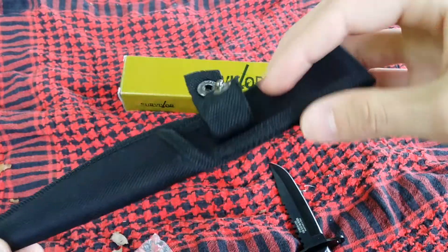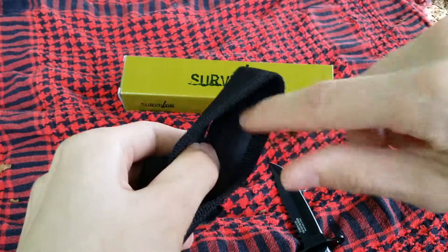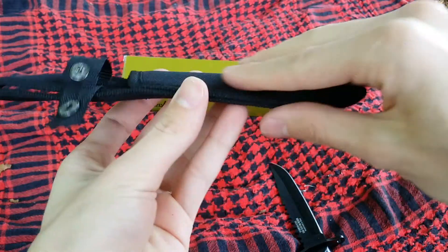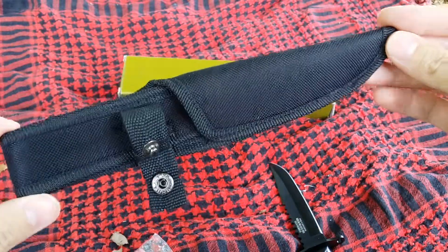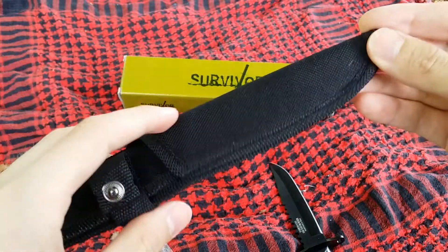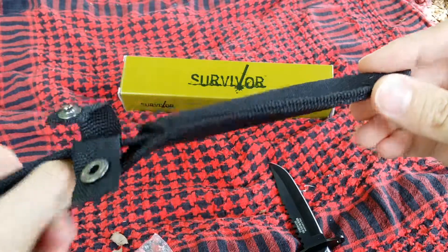The sheath has button closures, which is pretty nice. Inside it has a plastic liner on the loop all around, and even on the fold of the nylon sheath, which is a nicely built nylon sheath — nicely sewn and all that. Yeah, pretty good for what it is. I like it at least.